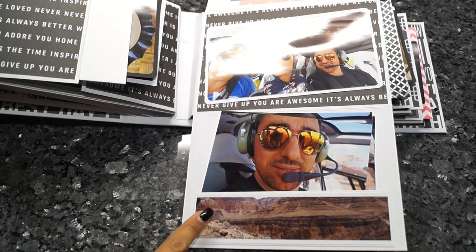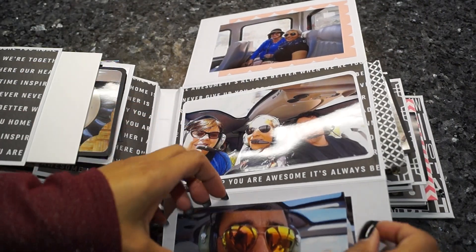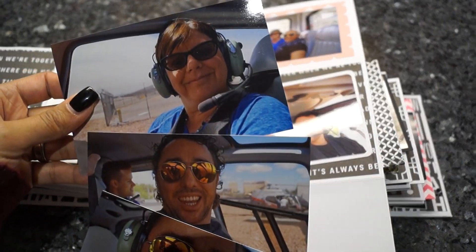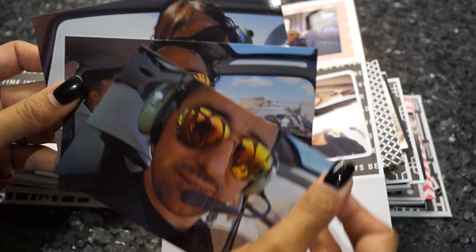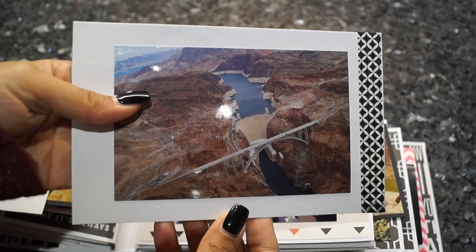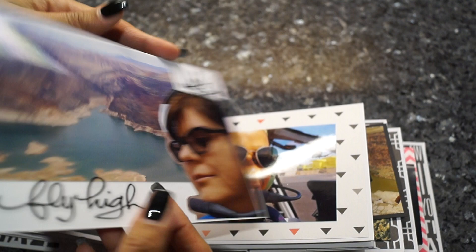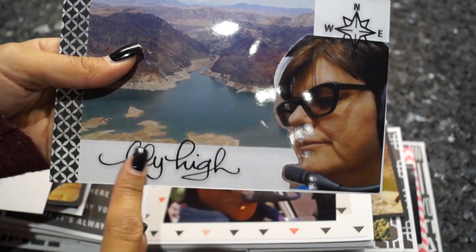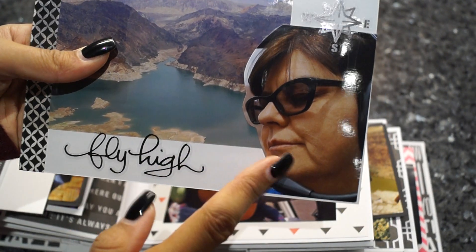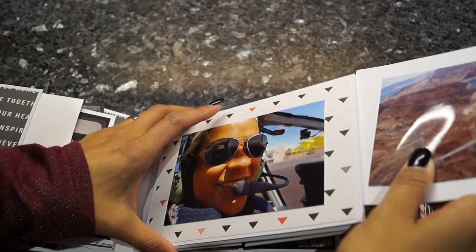Here are three pictures of us — that's my sister again, and here's my boyfriend. Here's another photo mat with a nice view of the Hoover Dam. On the back side I added another sticker that says 'fly high.' You can see my sister here — she's not feeling too good.